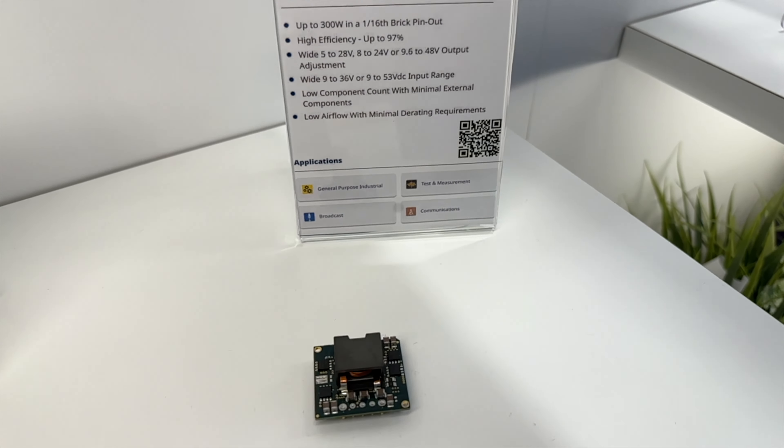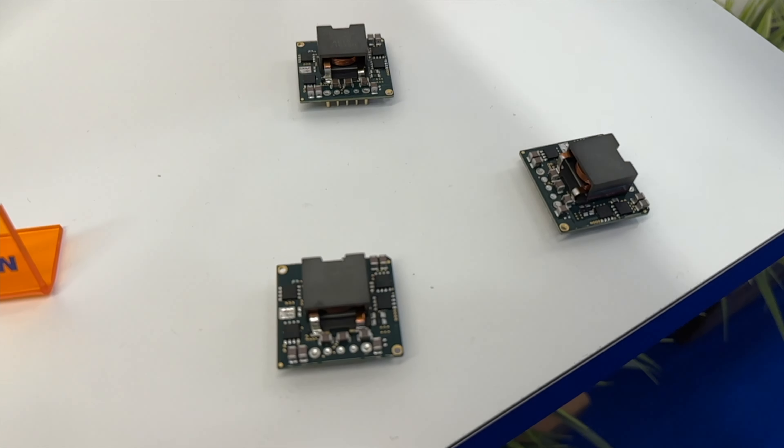On the right-hand side here we have our boost converter. This is a wider range input — 9 to 53V, 300 watts. What's quite unique about this platform is you can have a step-down or step-up in the same package. So it works quite well with a battery: let's say the battery is winding down its voltage — you'd sustain that voltage regulation on the output.